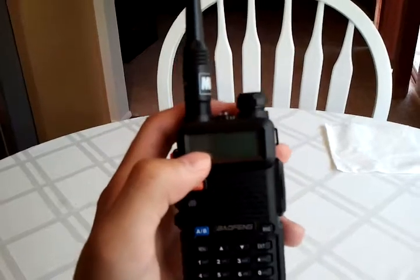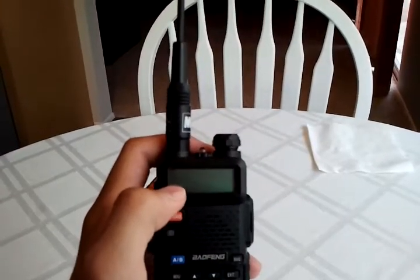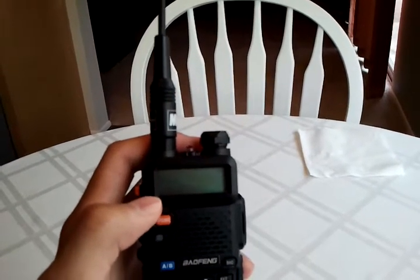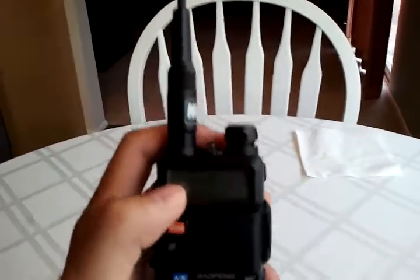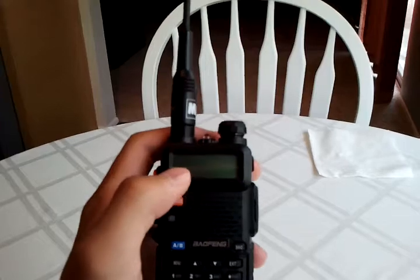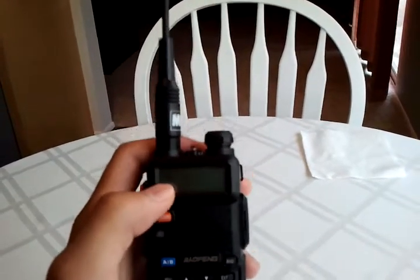To find out what frequency you're on, A or B, look to the side and there's going to be a little triangle, and it'll be pulsing. The triangle that's pulsing is the one you're on. Keep that in mind when you decide to transmit, so you make sure you're transmitting on the right frequency. The frequency you're going to transmit on is the one that's flashing.